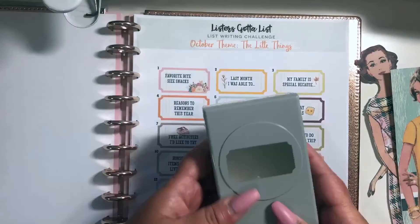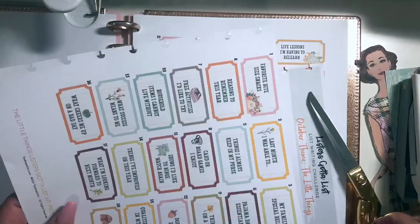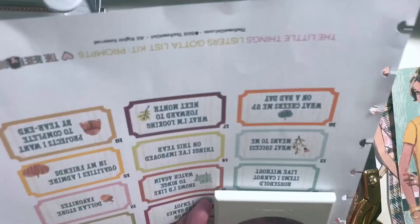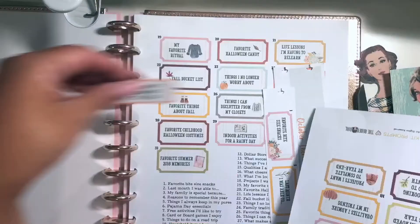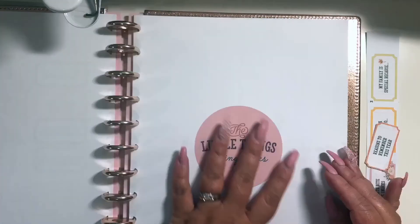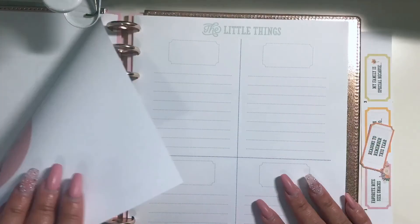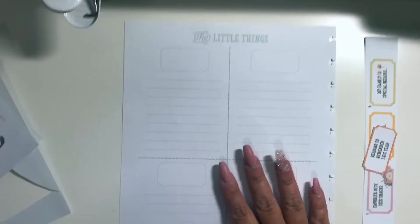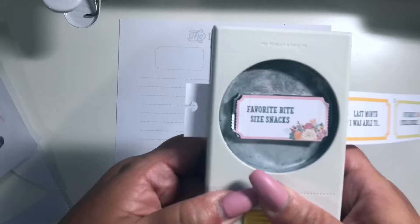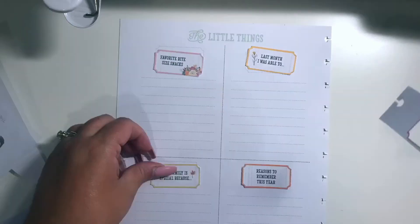Next I'm looking at the prompts and I decided to keep them in my disc-bound album because it's easier to find. I'm punching out the first four prompts because in the next page you'll see that Cory has designed a way to document your lists in this format. I really like it — it first came out with Camp Reset and I had so much fun with it that I decided to continue this format. So I'm punching out the tickets here using an EK Success punch.